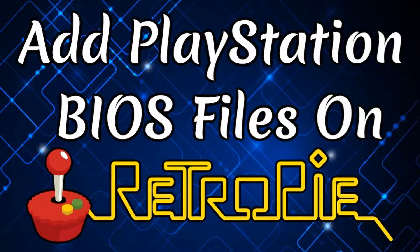Hey everybody, RetroPieGuy here. Today we're going to address the issue of the start button not working on the PlayStation ROMs on RetroPie. I've gotten this question a lot with the Pi Boy DMG lately, but the same issues can occur on a regular Raspberry Pi setup as well. All that needs to be done is we need to go into the BIOS folder within our game collection card and add the proper BIOS files for PlayStation. It's a super quick and easy fix and the exact same process will work on both setups.